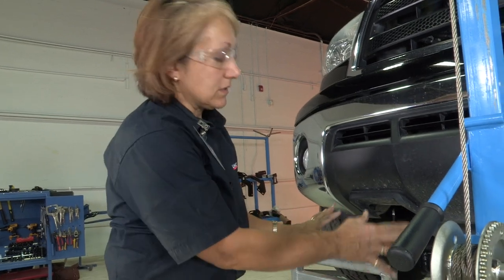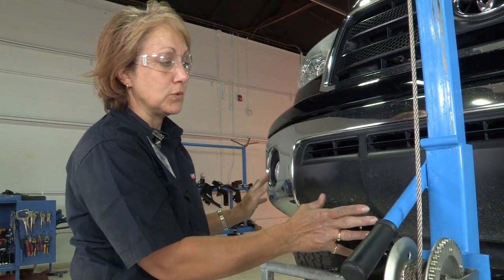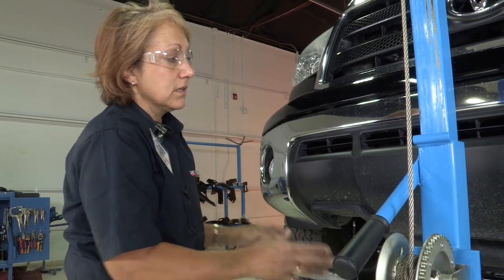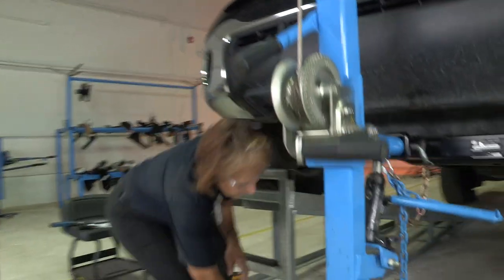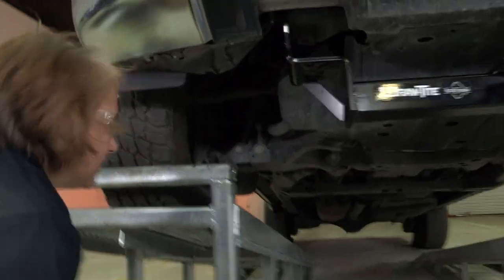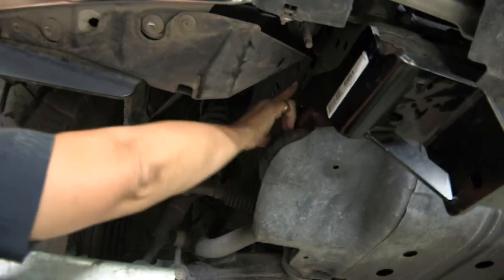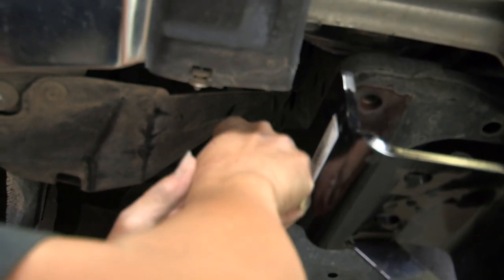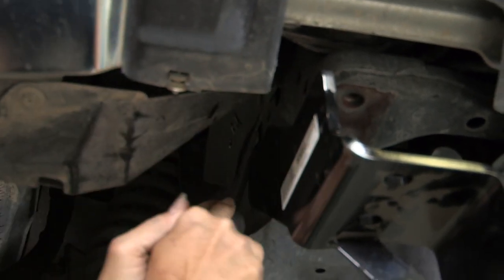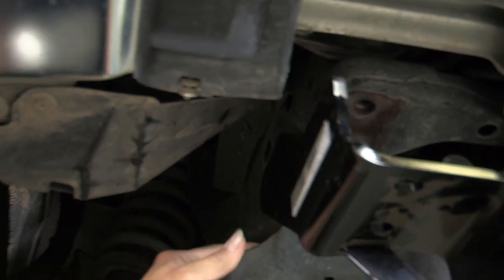Now that we know it'll fit up in there, there are plastic covers on both the driver's side and the passenger side that need to be removed. You'll need a flathead screwdriver — right up underneath, right above where the hole is, there's a little plastic cover that needs to come off. It'll line up and we'll be able to feed our bolt right through that hole. Just take a screwdriver and it pops right out.